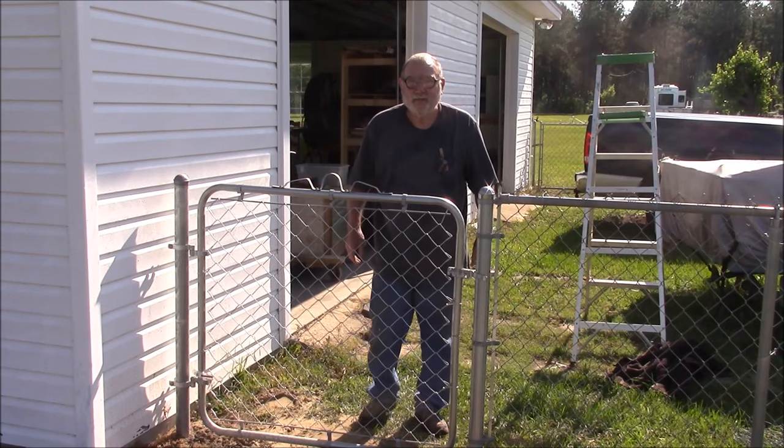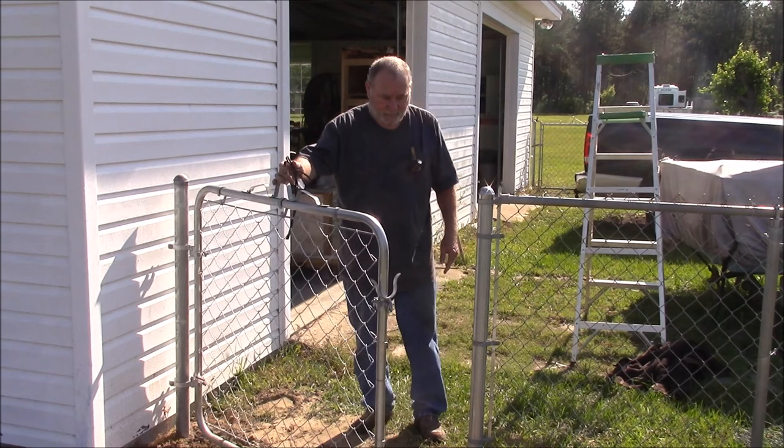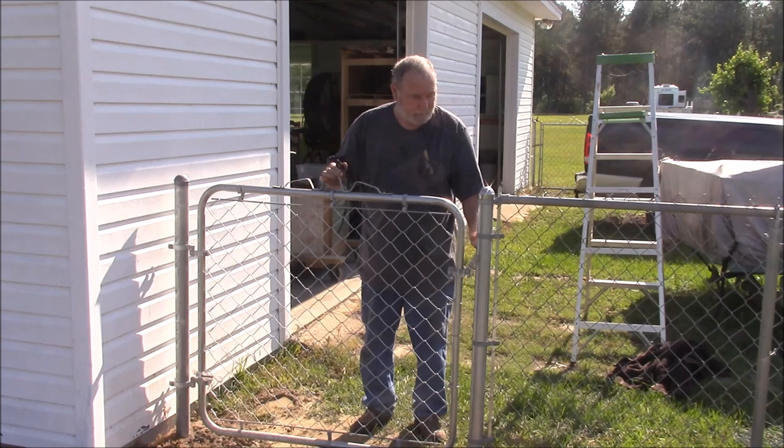Good morning. Welcome to another Memphis Monday. If you want to see how I built this nifty little gate for the front yard of my shop, stand by because that's what we're going to do today. But we're not going to get anything done if we just sit around and chat. So let's knock off the chatter and get to work.